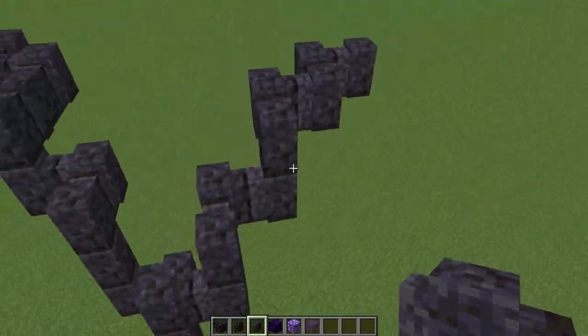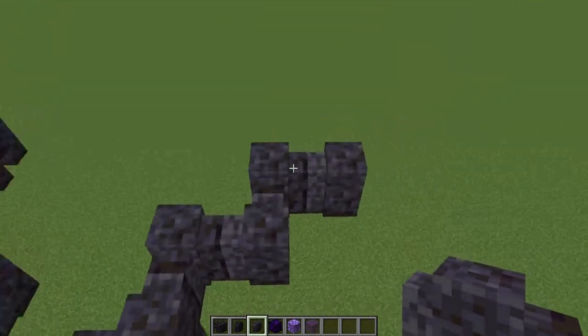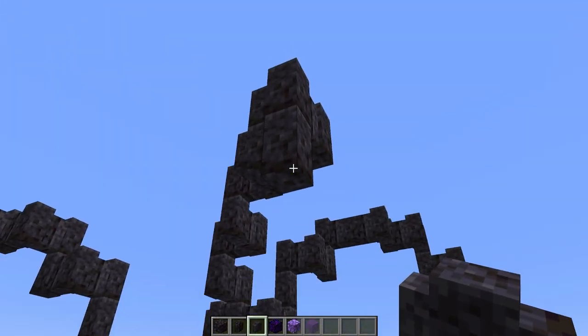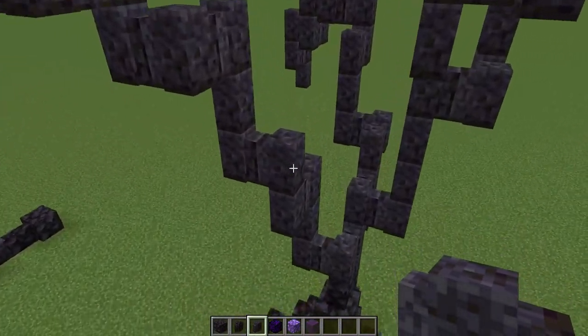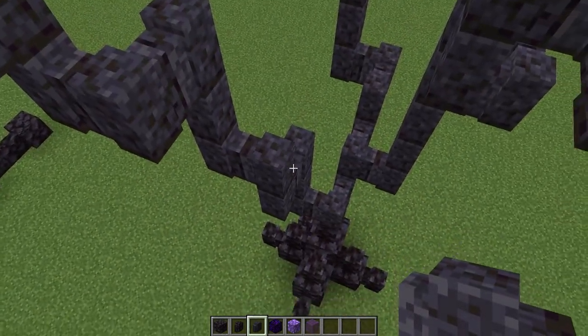If you are doing this in survival, it's easier to build from the ground up until you get to the top of the hook shape, and then you're going to switch to underneath the branch to get the lower portion of it. That's the most annoying thing about building trees in survival — even alien trees — is having to get the branches that hook down like that. But once you get the hang of it, it's not too bad.